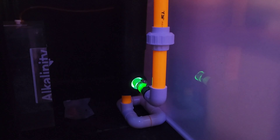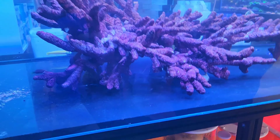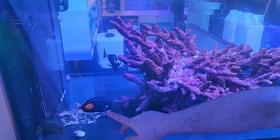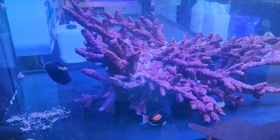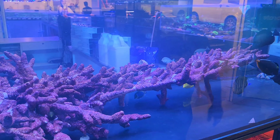You can see the UV tucked in there. We even did a little bit of plumbing down here to help it stand up. We're coming up — you can see we've been impatient and we've already added some fish.